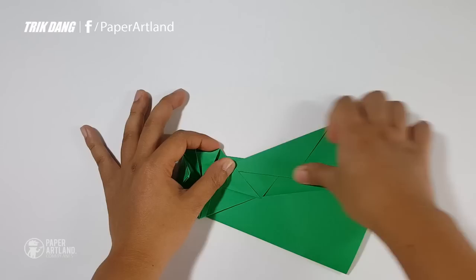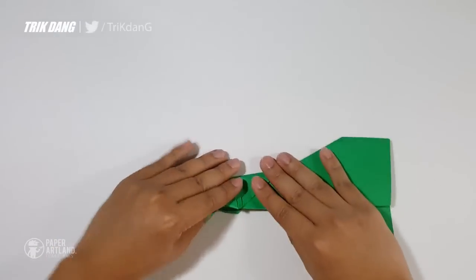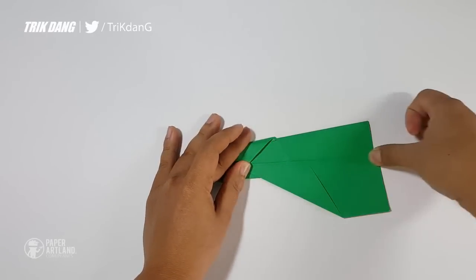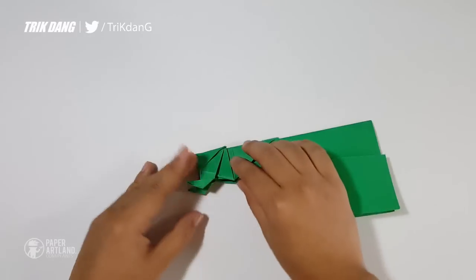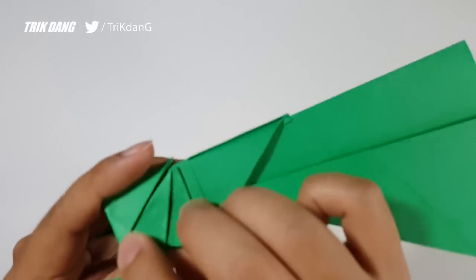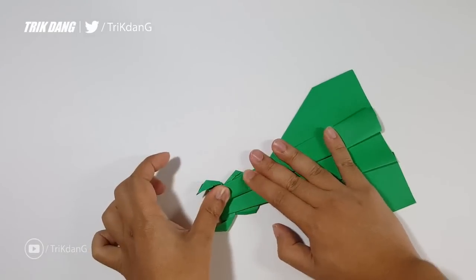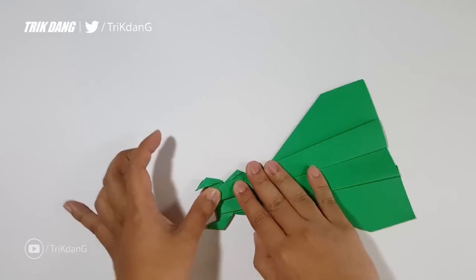I just fold this part out, and then I fold the paper in half and repeat the same fold for this side. Now I can fold the paper down to create the wings. I can match this edge — fold straight to this corner. Be careful because the paper is now kind of heavy, so just fold it down. Repeat the same fold for the other side, and fold it down carefully.